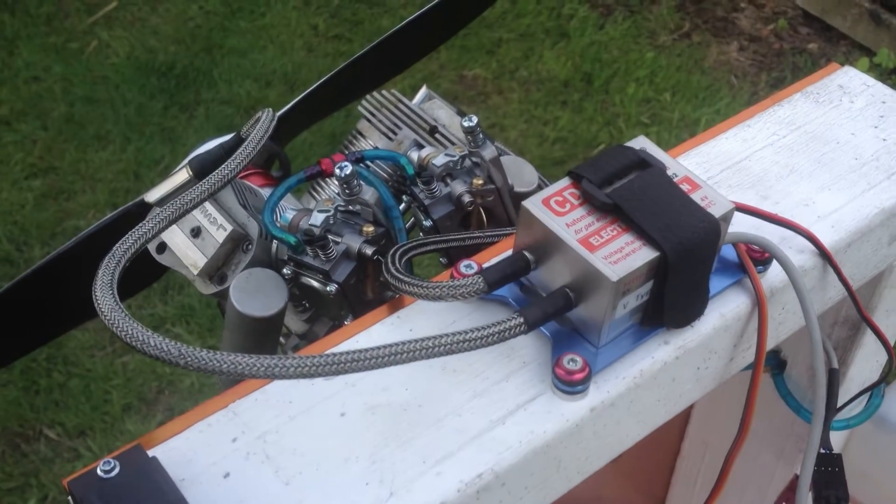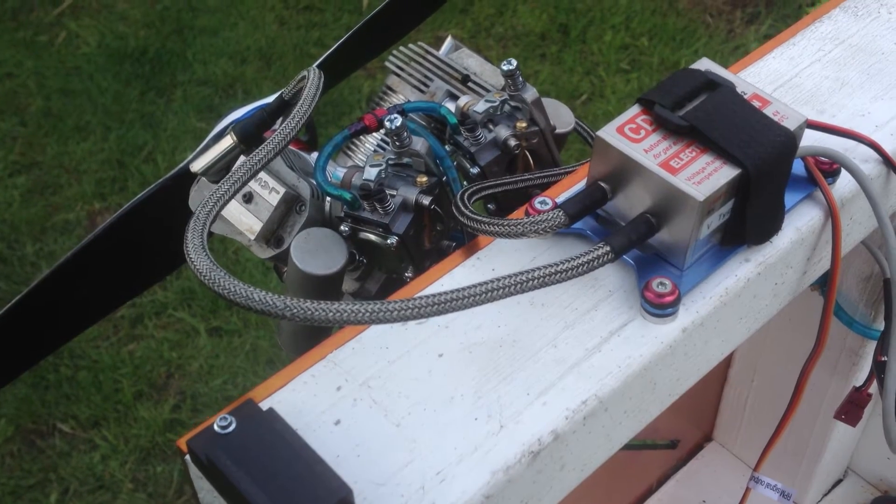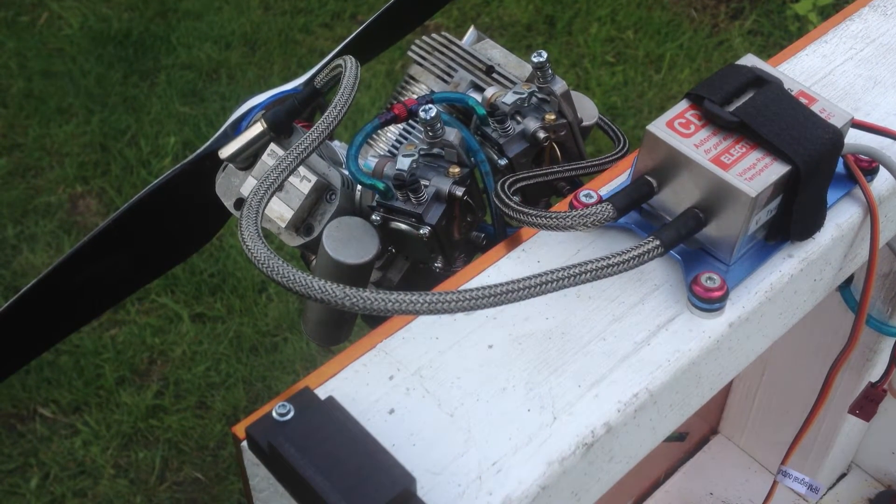This kit is available now for purchase on MorrisMiniMotors.com or MorrisMiniMotors on eBay. There will be a link in the description where you can get all the details on where to buy this kit.